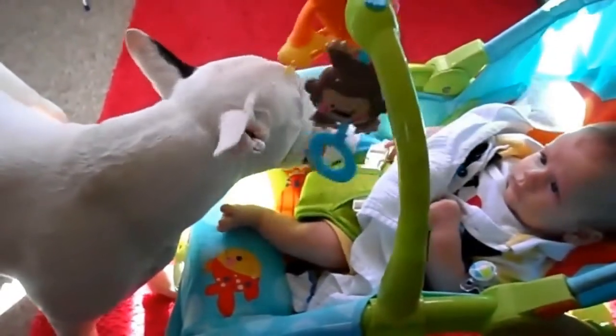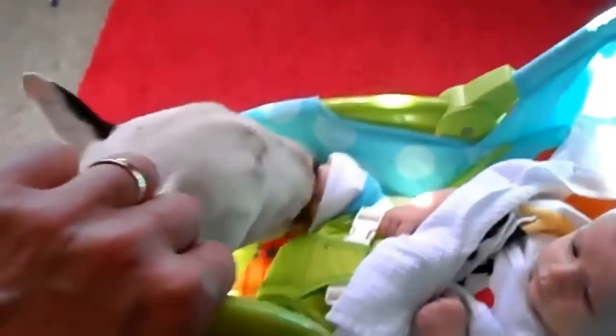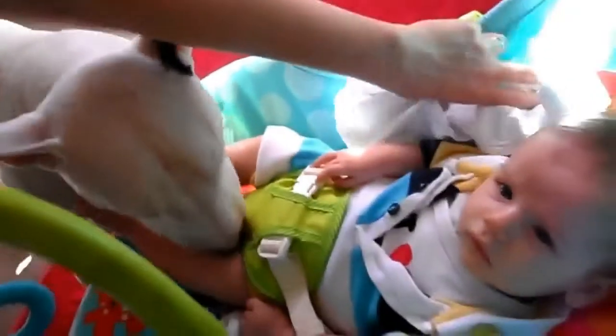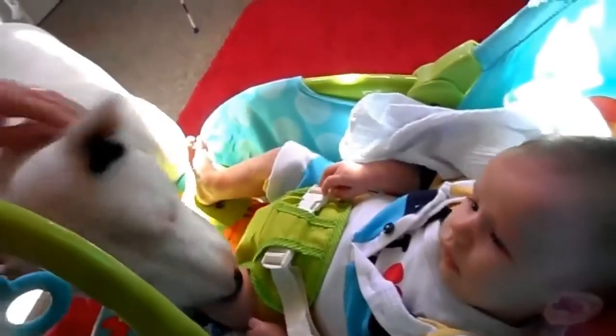This is how to feed a baby. You can see he's starting with the feet, he will be working his way over. There we go. I think the dog — yeah, exactly — that was what I was thinking.